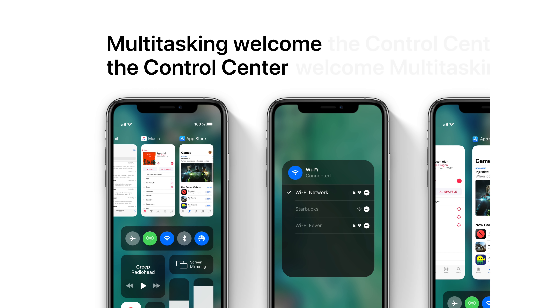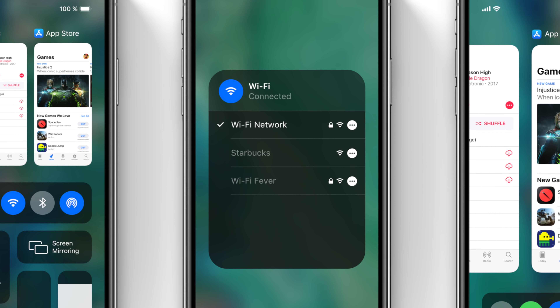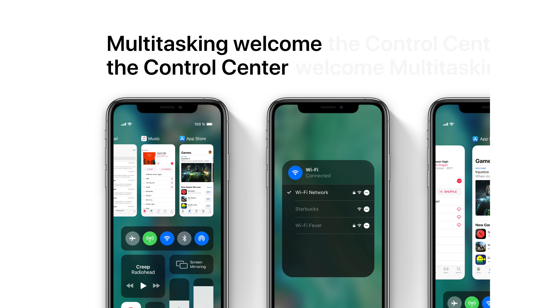It looks cool, but I think I'd prefer a full-size app switcher. Also in the Control Center, Leo is presenting something I've wanted to see for a long time — more expansion on the connections menu, specifically WiFi. He's showing the ability to change your WiFi network directly from the Control Center, and I think that is something we absolutely need in iOS 13. I really like that expansion on the connections menu.